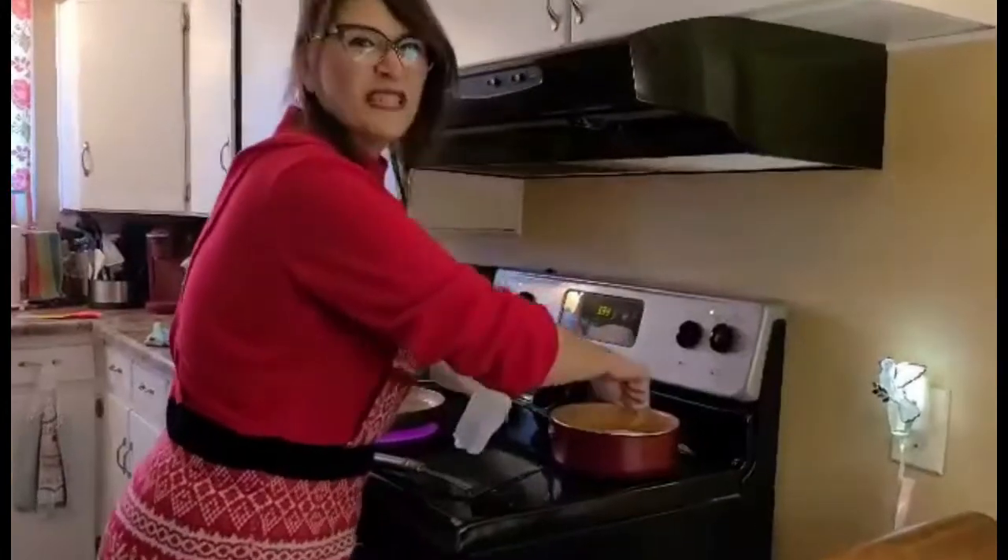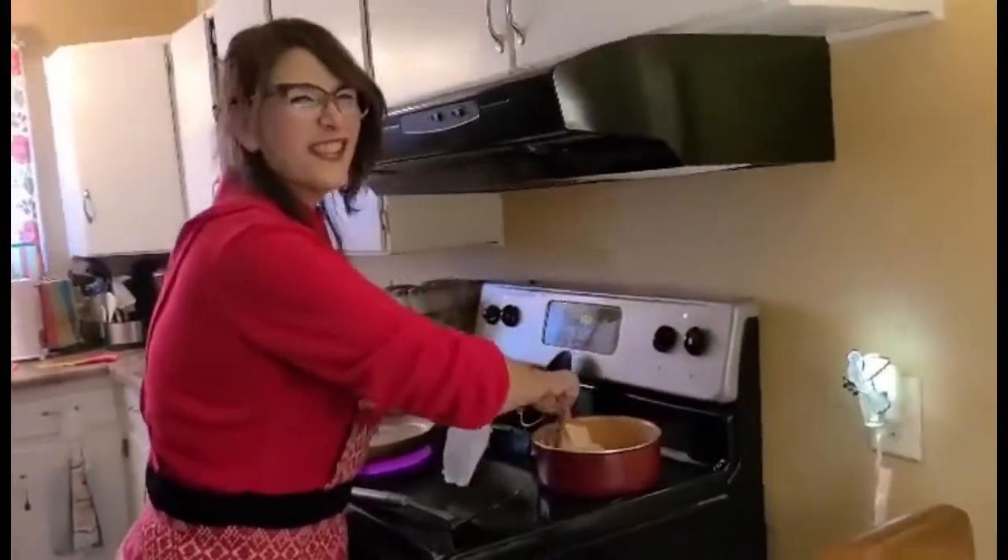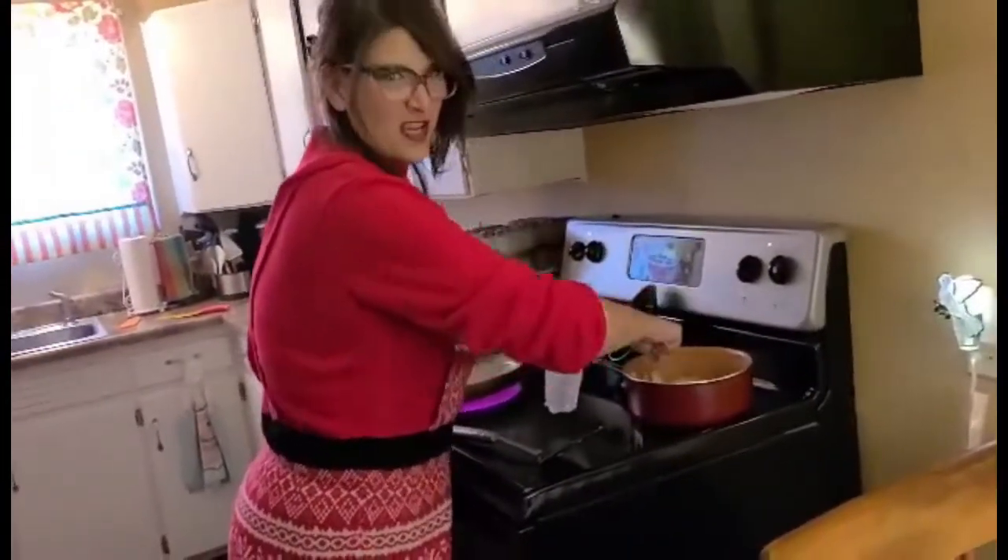Okay, we're going to whip the potatoes — whip the stuffing right out of them.